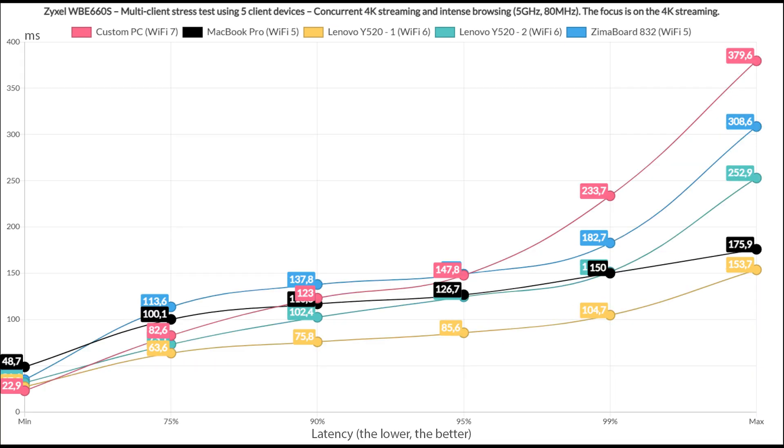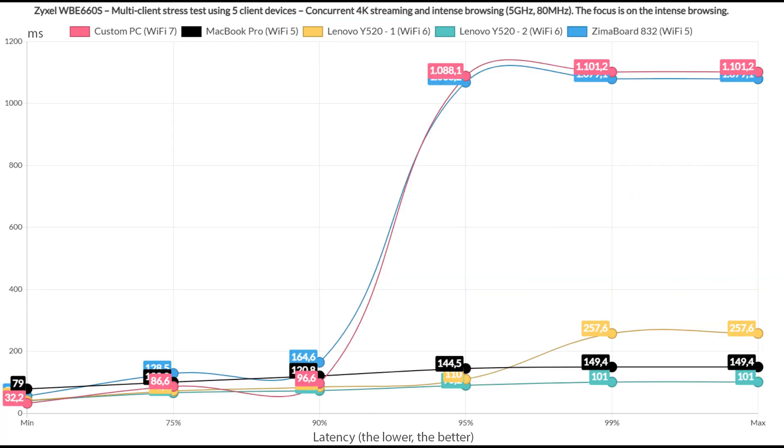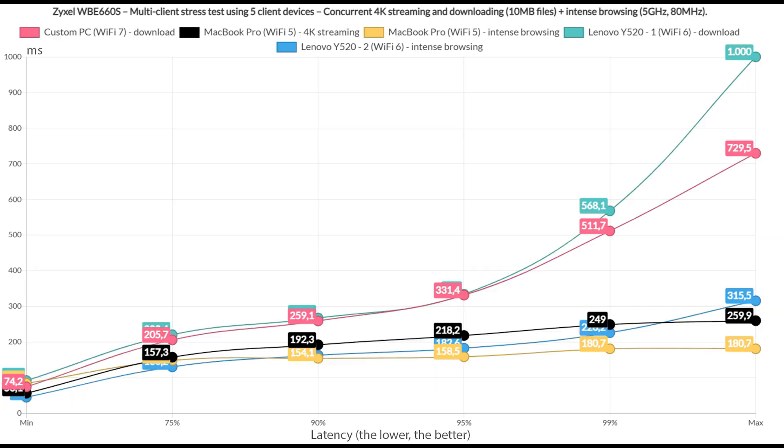Running the same test with 4K streaming instead of 1080p, the streaming graphic shows one WiFi 6 client as the winner while the rest quickly rose above 100ms, which is not ideal for streaming movies. It's interesting to see that the intense browsing graphic shows that, with the exception of two client devices which rose above 1 second for about 10% of the time, the rest actually did really well. Anything below 1.5 seconds is considered acceptable.